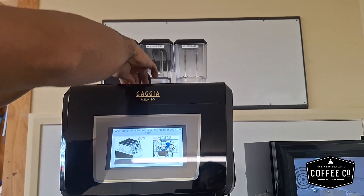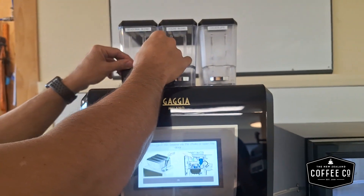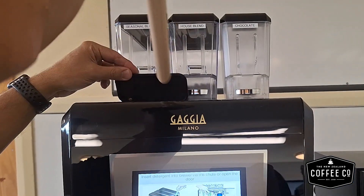With the funnel provided, place one cleaning tablet into the machine. Don't forget to remove the funnel afterwards.